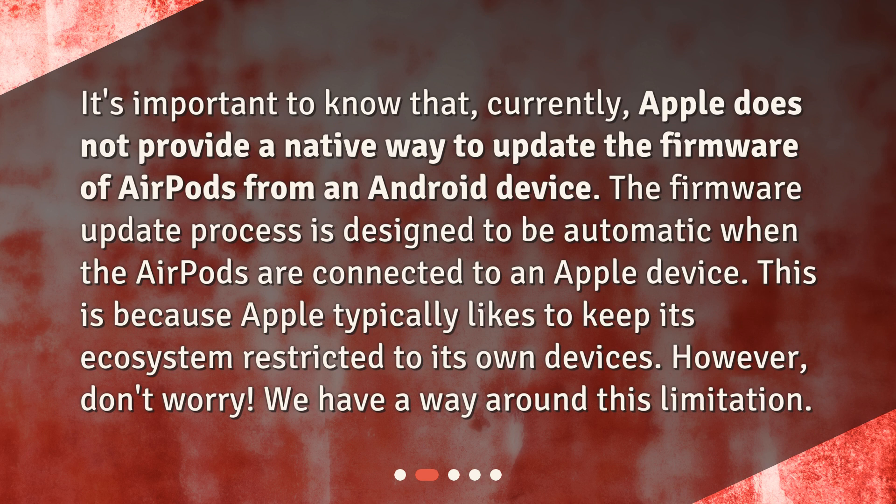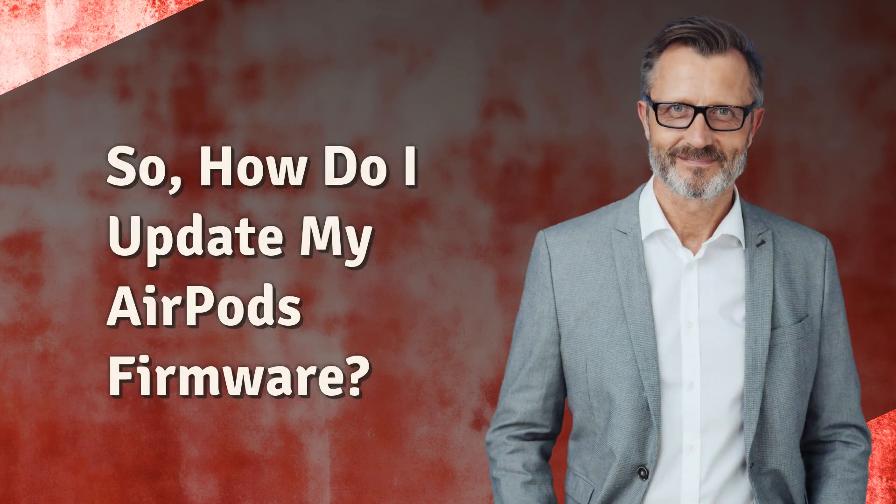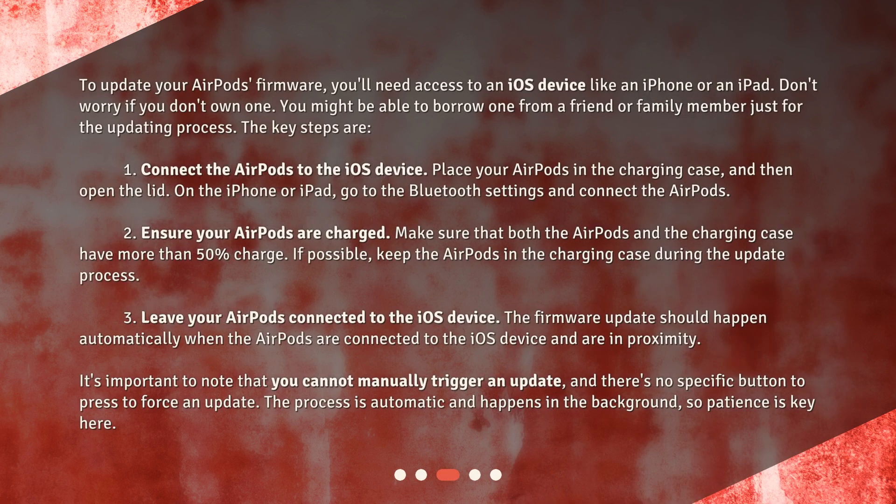However, don't worry — we have a way around this limitation. To update your AirPods firmware, you'll need access to an iOS device like an iPhone or an iPad. Don't worry if you don't own one; you might be able to borrow one from a friend or family member just for the updating process.